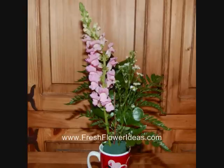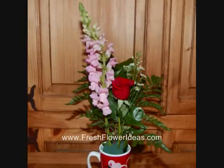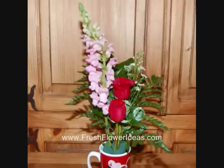Here I have added a piece of aster to the side of the snapdragon. Here I have added the first rose, and then the second rose, cutting it shorter than the first.